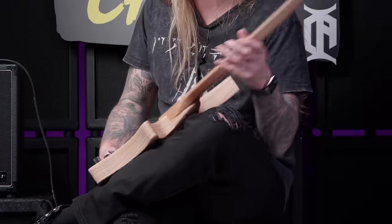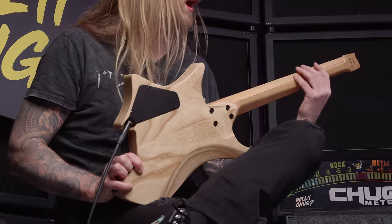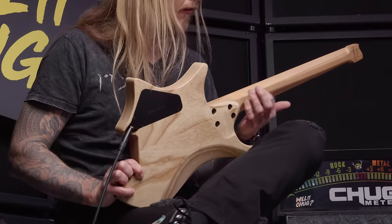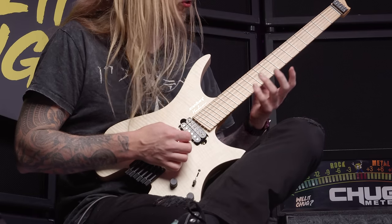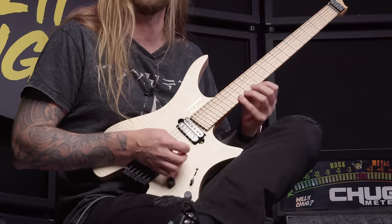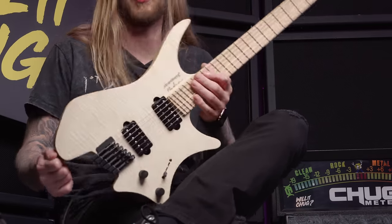Also, the EndurNeck just makes a lot of sense. It takes a little bit of getting used to, but how the shape kind of follows... it makes a lot of sense when you're going from riffing down here up to doing leads — it kind of follows and positions your thumb in a really good way. So that is a really cool innovation that I must really congratulate Ola Strandberg for. It's absolutely amazing.